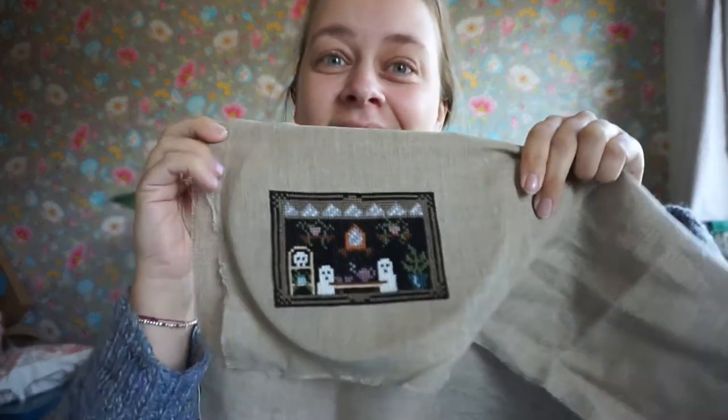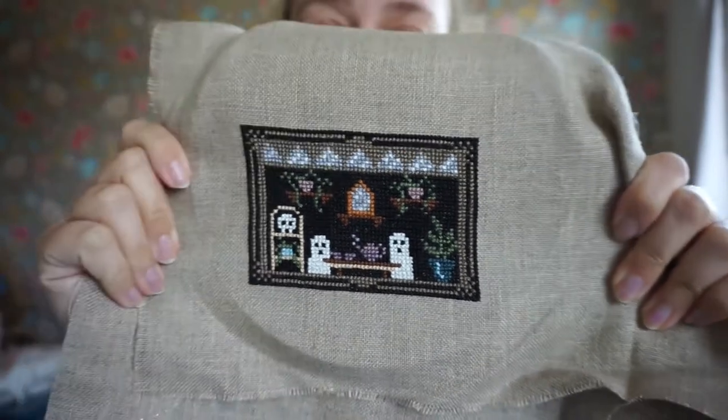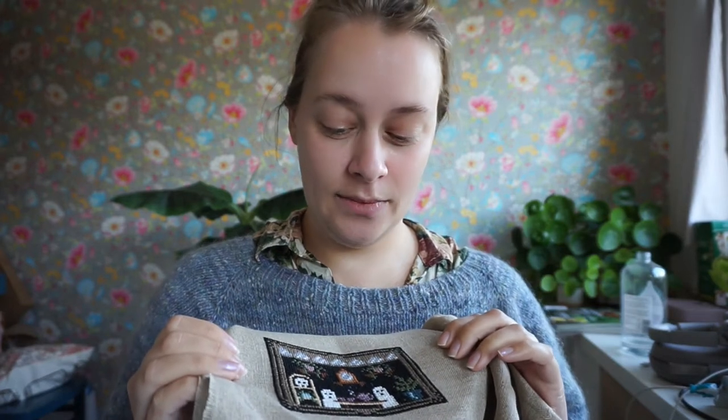I'm going to iron it and then frame it. I'm shocked that I finished this before Halloween. Lindsay has an Etsy shop linked in her Instagram page — look for Tusk and Cardinal, like the bird, like the red cardinal from Angry Birds.